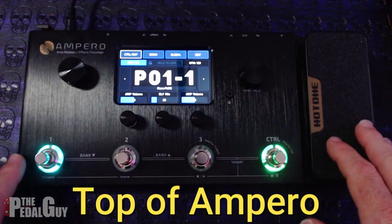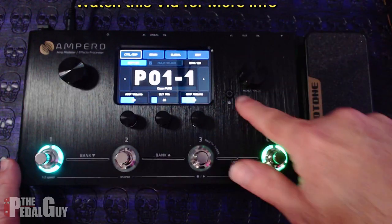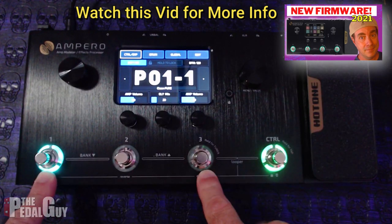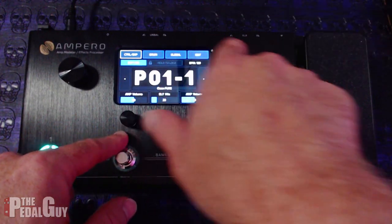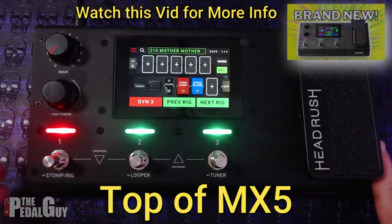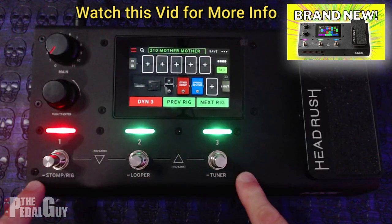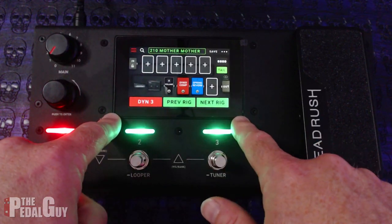Let's take a look at the top of the Ampero. You have your master volume, a rotor encoder, a lock switch to lock the screen, an expression pedal, three main foot switches and a control foot switch, plus three encoders underneath the touch screen. Now looking at the top of the MX-5: like the Ampero, it has a master volume knob, a rotary encoder, an expression pedal, and a touch screen. It also has three foot switches as opposed to four, and it doesn't have any rotary encoders underneath the touch screen.